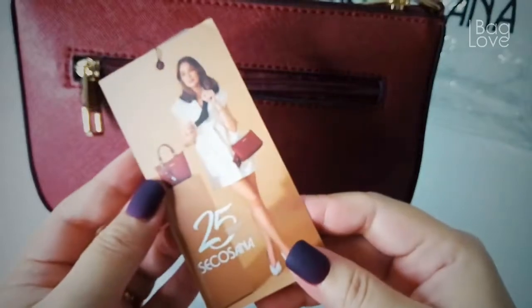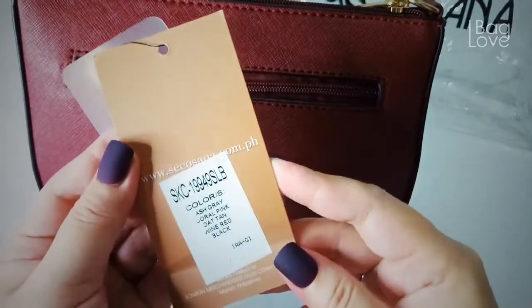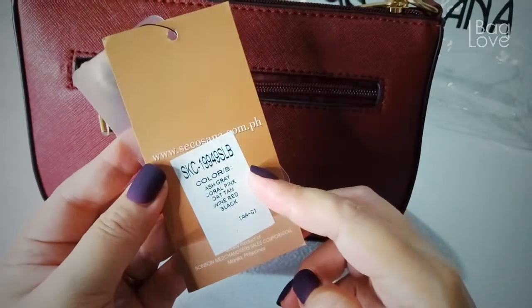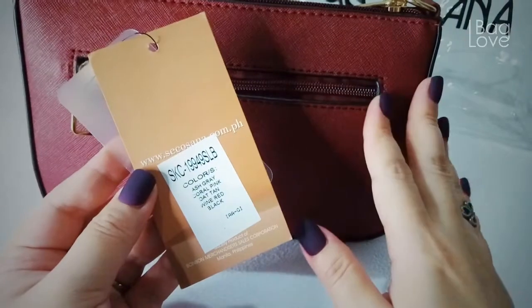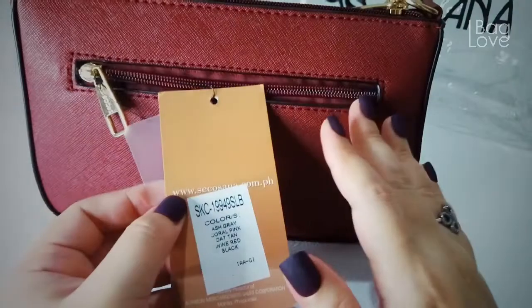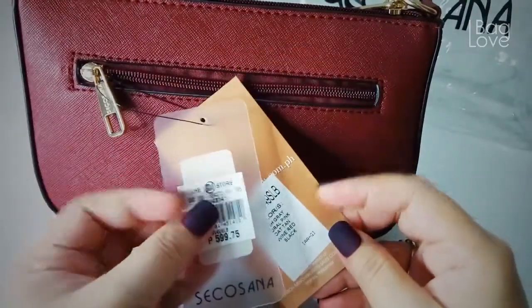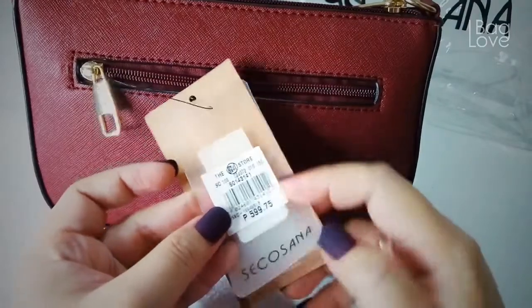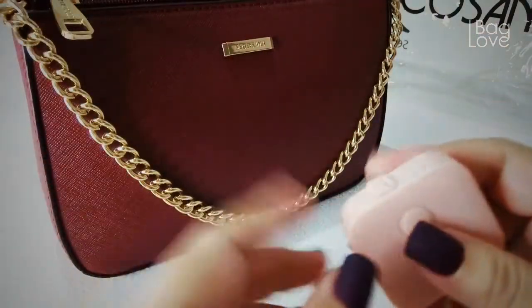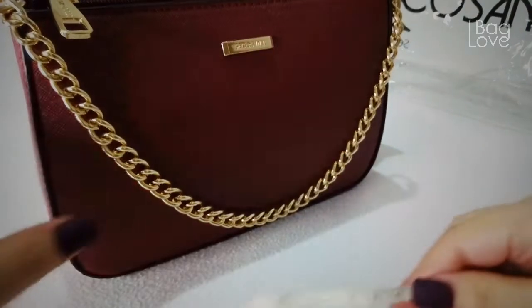I'll show you the tag — this is Sekosana. The other available colors are ash gray, coral pink, otan, and wine red. This one I got is the wine red, which is like a maroon. There's also black. I opted for their maroon and it looks very nice. This is from SM, and there is their price tag. But before we open, we'll try to measure the bag first so you know the size.